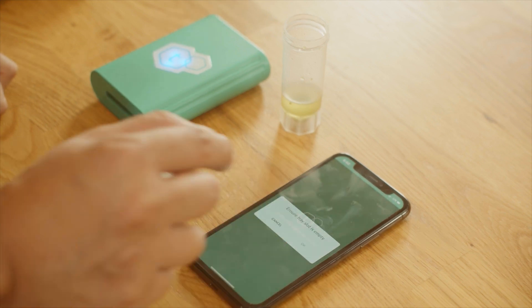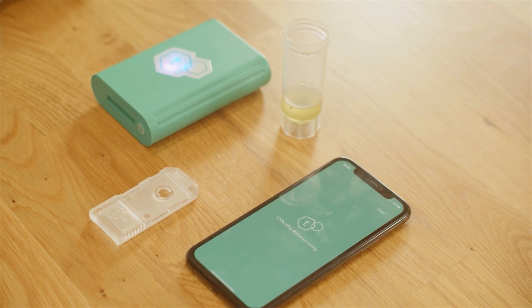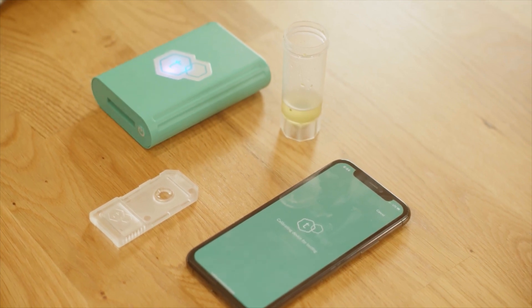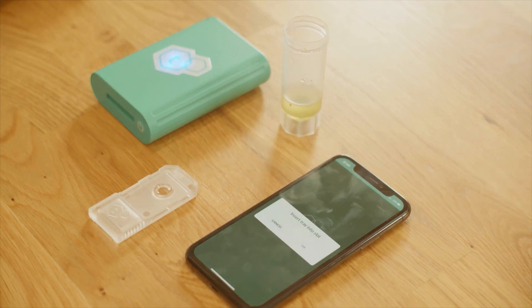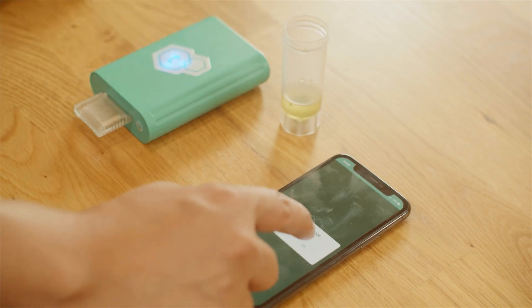The T-Check device will run a scan to calibrate itself. Do not insert the tray yet — having a tray inserted during the calibration scan will throw off the result. The calibration process should take about 30 seconds. When the app prompts you, insert the tray into the device and click OK to continue.